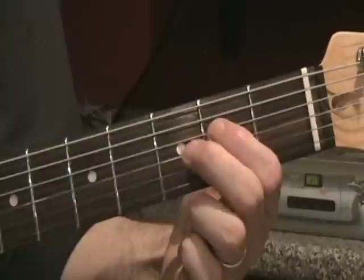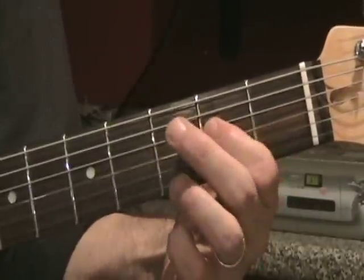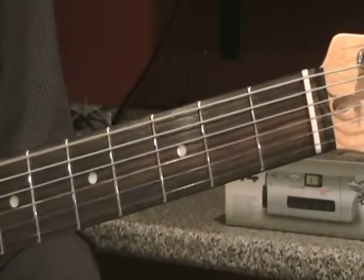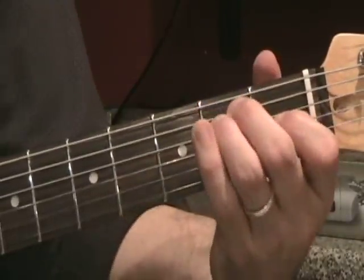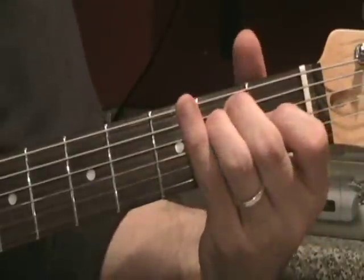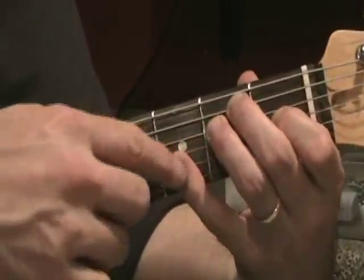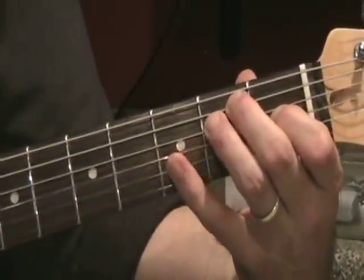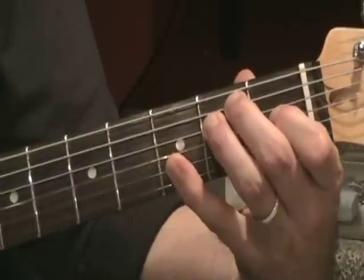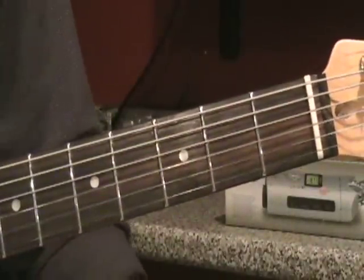On the D string I just hit the second fret and then the open string. Now we hit the ever-famous low E, and the chord we need to play is called an E7 sharp nine. You play that by playing a regular open E chord, and your pinky needs to do double duty — it needs to hit the third fret of B and third fret of high E at the same time.